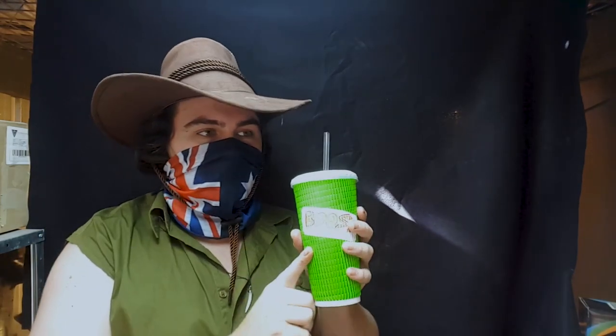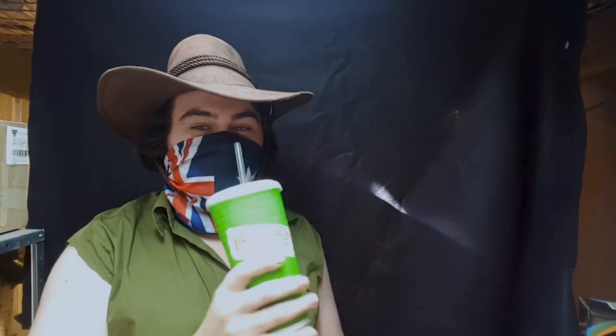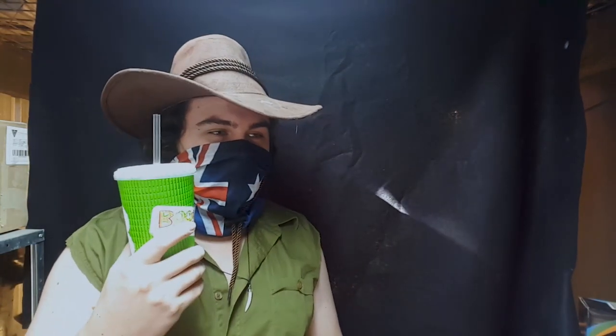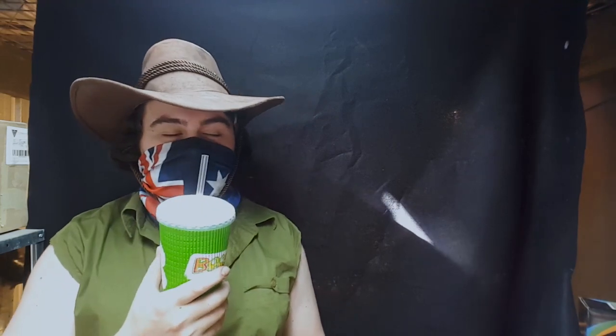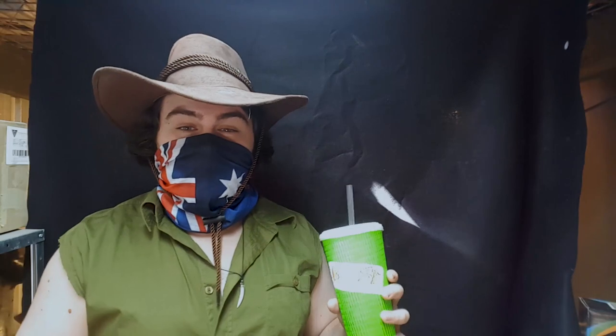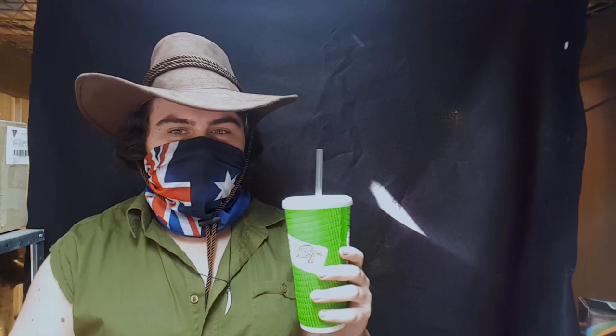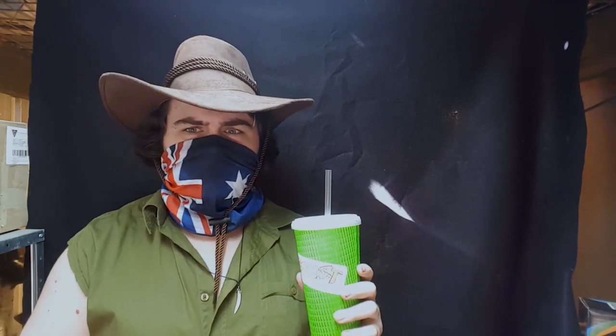I was hoping they'd give me one of the promotional ones that had Vegemite across the cup — they did not. But I genuinely have no idea how this tastes. I have not tasted it since I bought it. So you're gonna get an unfiltered fucking food review of an Australian Vegemite Boost Juice smoothie.